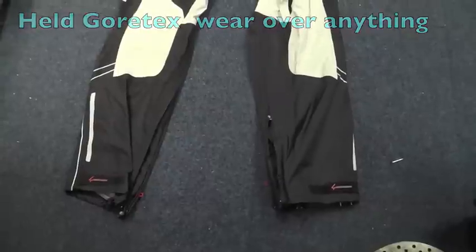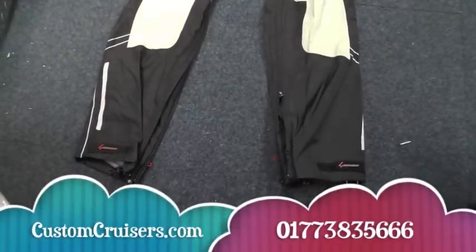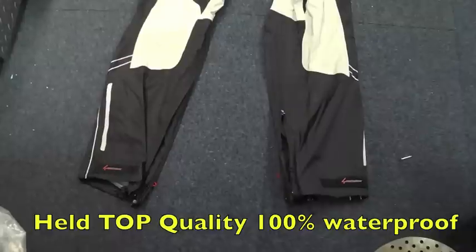The idea of this is you can obviously wear anything you like underneath — you can wear your leathers, your cordura. These are actually designed to go with the peso pants, which are fully ventilated summer pants with all the body armour, quattro tempi as they call it.